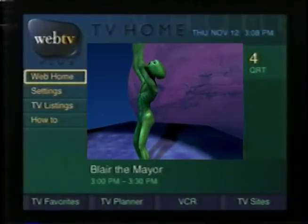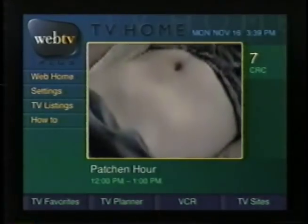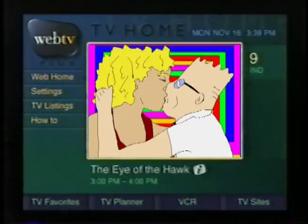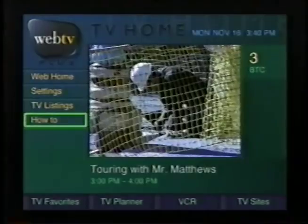All you have to do is select Web Home right from the TV Home page. When you turn on your Internet receiver, you'll soon see TV Home. TV Home always displays program information, even during commercials. Now we can send and receive email with our daughter Vicki right from our television.